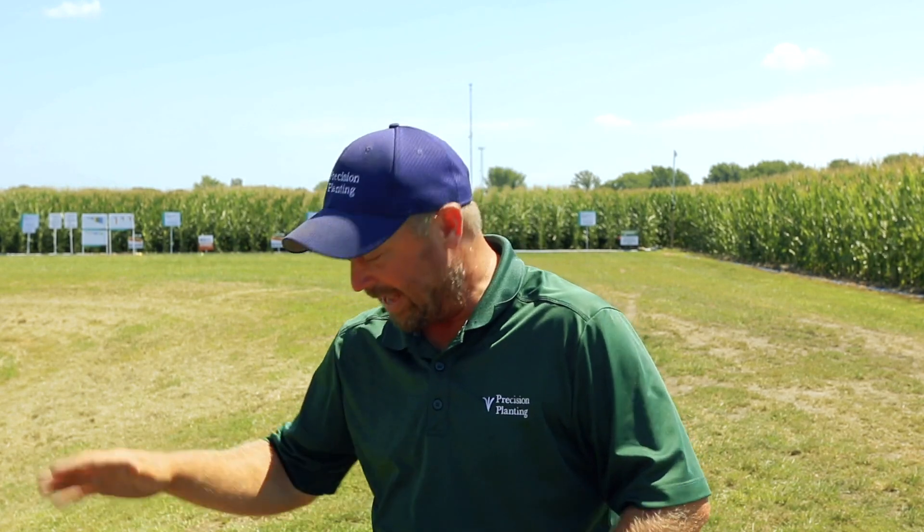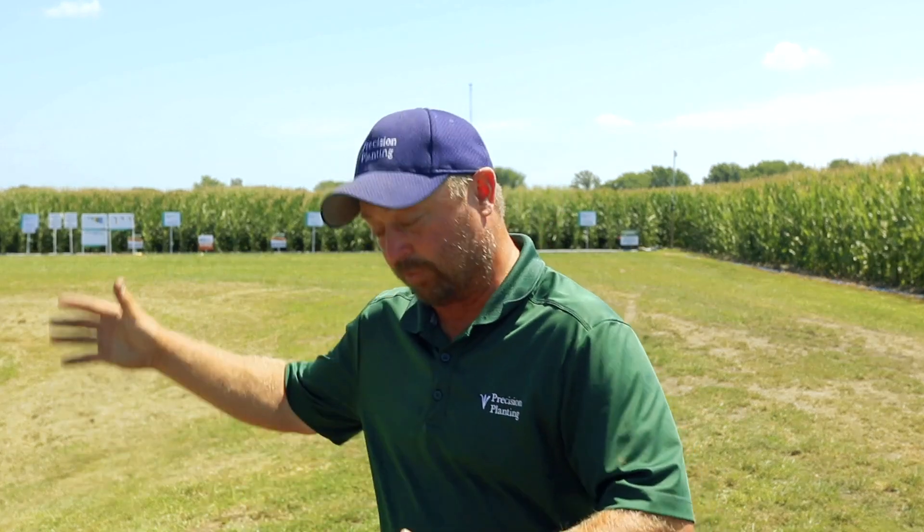Today's Inside PTI agronomy tip of the day is: at Precision Planting and at the PTI farm, we know we're going to run into problems in the field every single year, and it's all about finding a solution to take care of the problem. That's what we're doing here in the field — we know we've got a water quality issue and we're coming in and cleaning this water so we can make sure we can feed this crop. As growers, we always want to know what is the best thing we can do out here in the field to grow the most bushels we can.